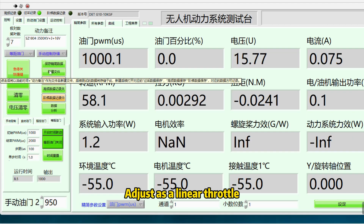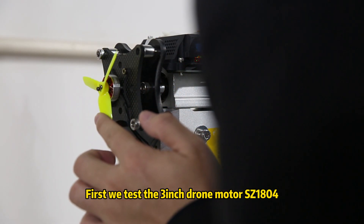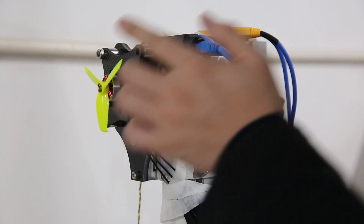We set a linear throttle increasing by 10% every one second until reaching full throttle at the set voltage. After a 10-second test period, an Excel table is generated to record various parameters. First, we test the 3-inch motor SC1804 in two versions: 2450 kV and 3500 kV.